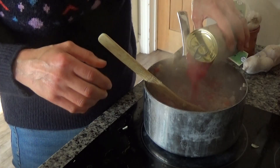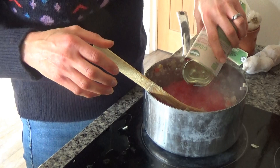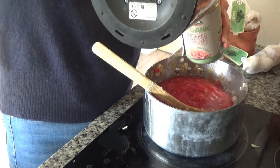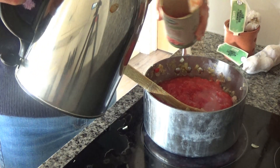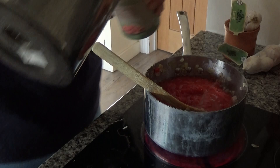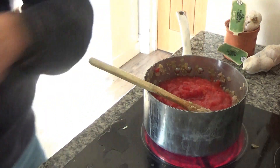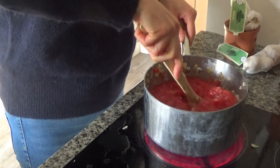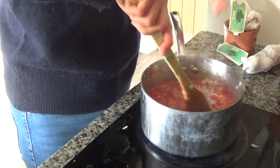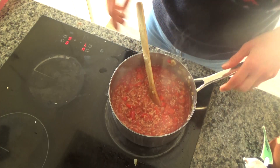Now I'm going to add two tins of tomatoes. To get the remaining juice from the tin, I add a little bit of water to the base of the tin, swirl it around and tip it out — it's a trick my grandmother used to use and I always use it now. Then I'm just going to stir all the ingredients together and leave this on the hob to simmer on a low heat while I go and cook some pasta.